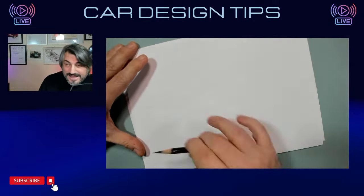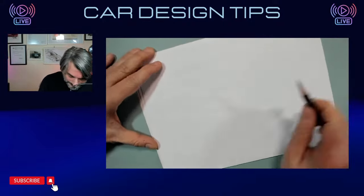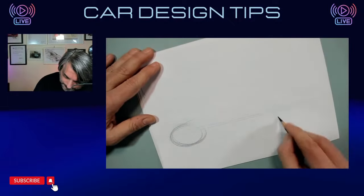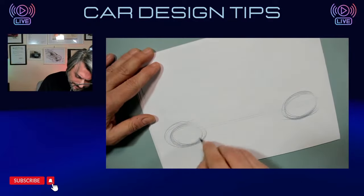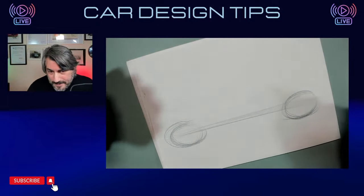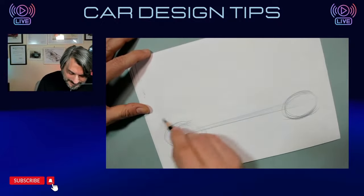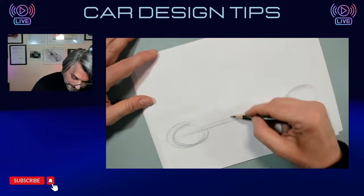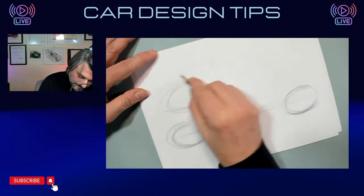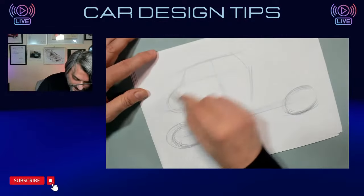I said on Instagram I've never done pickups to be honest. I did a few sketches but just for fun, so I will try to make a pickup. Because a pickup has a particular type of proportions — it's not just like any car. It can be very difficult to make a pickup. So let's see what happens.